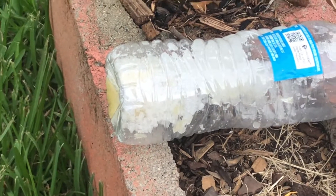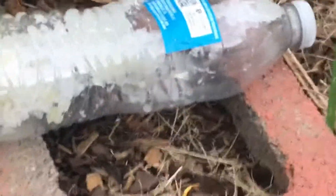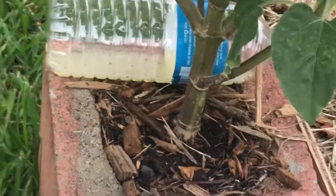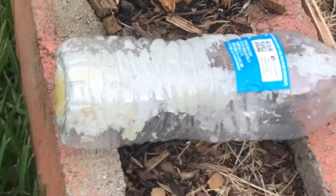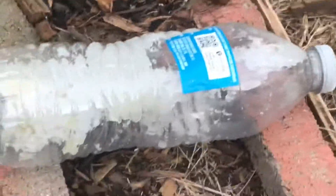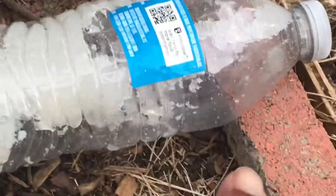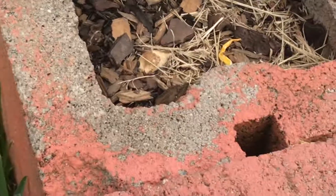I wiped out two colonies that I know of — I checked and there's no activity at all. So that's how you get rid of ants: borax, sugar, honey, and just a drop or two of water. Then you cut a little slot toward the top of the bottle so they can get in.